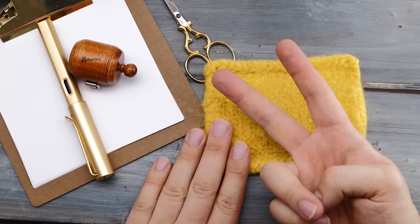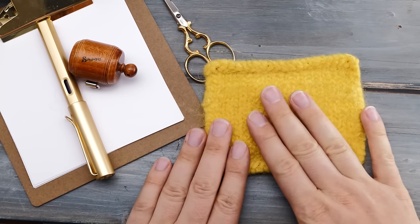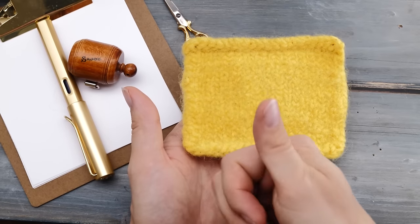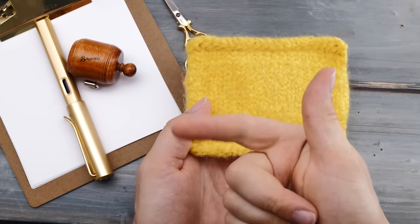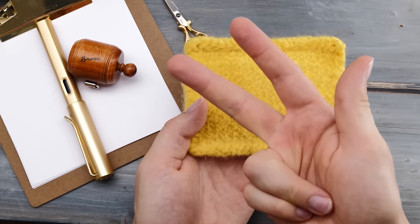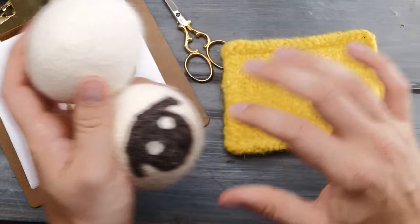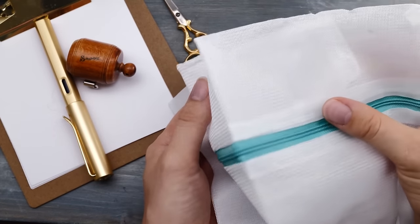Step number two: put things in your washing machine according to the instructions on your yarn label. If there aren't any instructions on the website of the yarn manufacturer either, I did 60 degrees Celsius or 140 degrees Fahrenheit — a standard color wash program including tumbling but no drying. I added two dryer balls or you can also use tennis balls, and I put everything in one of these washing nets.